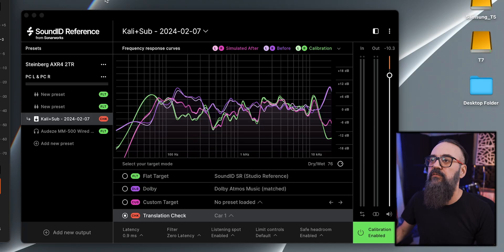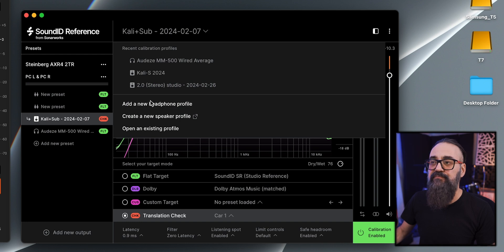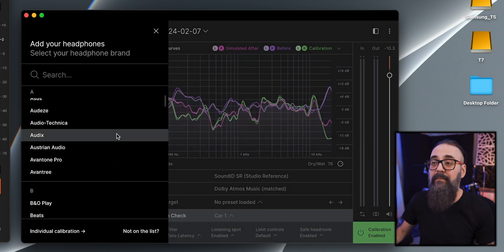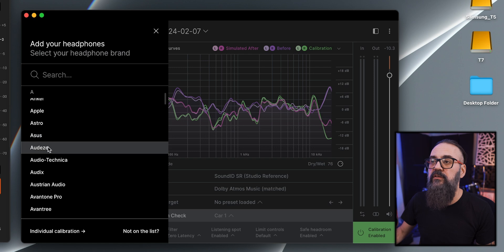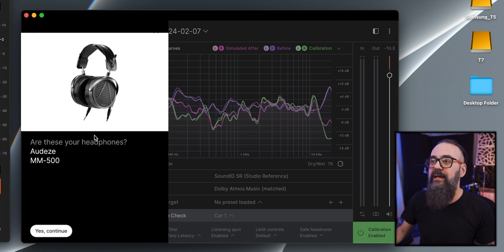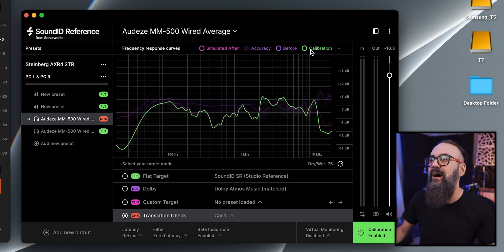On the SoundID side there's no hardware. However, you have the option of calibrating headphones, and lots of people use SoundID to make headphones sound flat. Almost all studio headphone brands and models are listed — for example, under Audeze I can find my MM-500 and get a general profile to work with. I don't use it because I like the way my headphones sound as they are, but many people like this feature. There's no headphone calibration option on the Arc side.